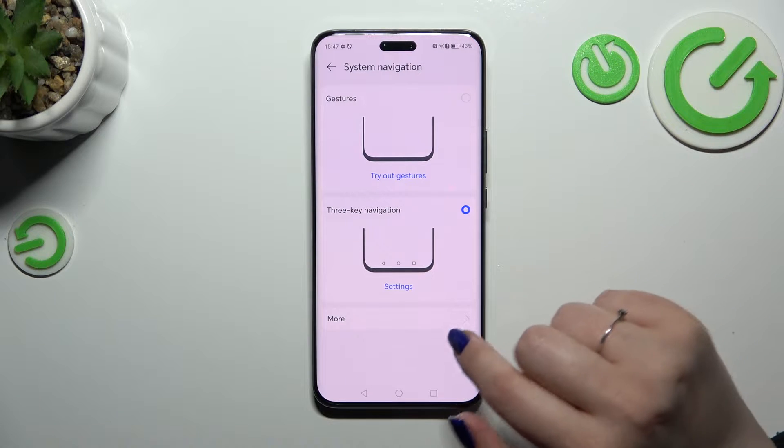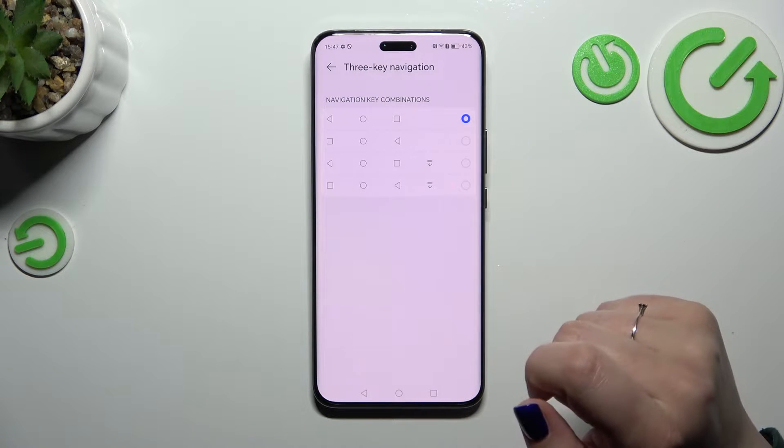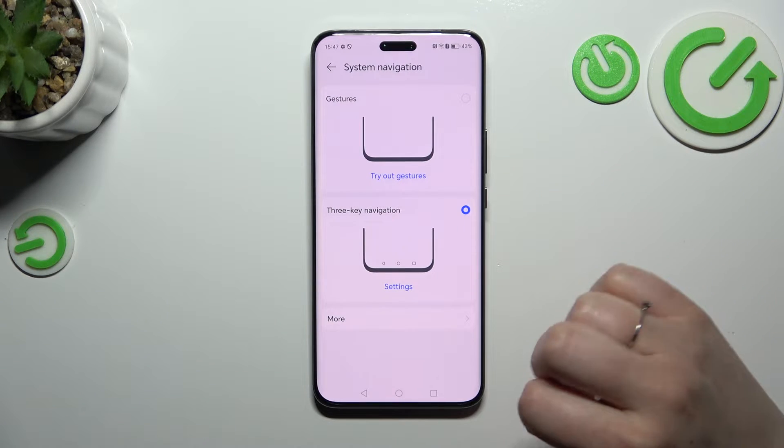You can also customize the three-key navigation, so if you decide you want to stick with this option, you can customize it here — you can reorder the buttons, and also set this icon to hide the notification bar.